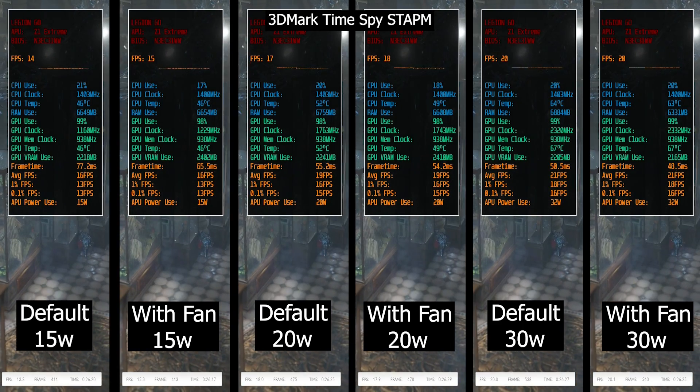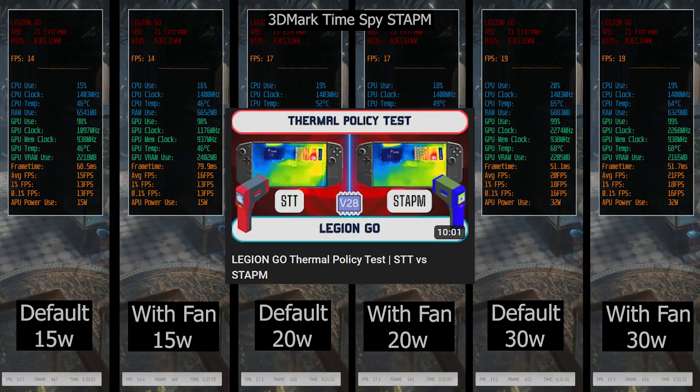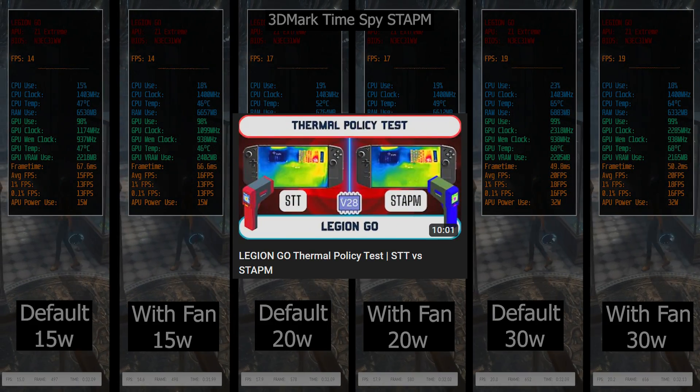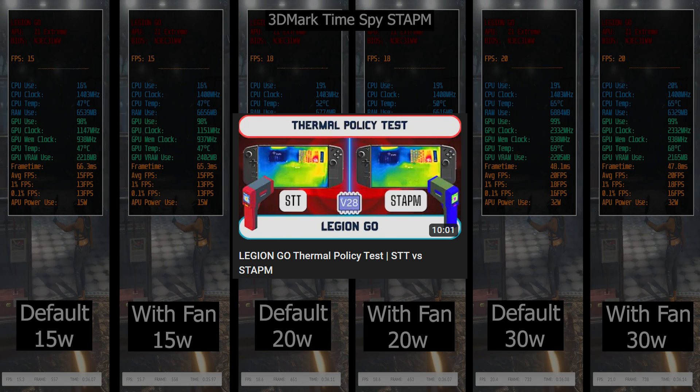For those tests I'll be using Stapium as the thermal policy. If you're unsure what that means, check out my other suggested video to understand the difference between Stapium and STT on Lesiongo's thermal policies.